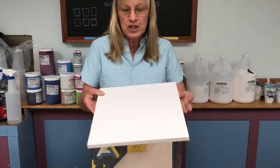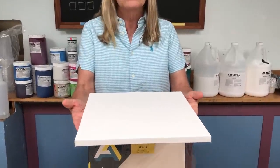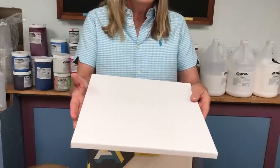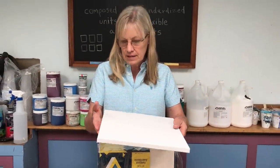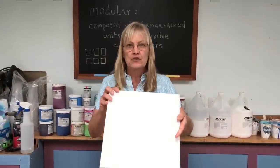Reason number two: though they're inexpensive, they always arrive flat. As you know, if you've ever bought anything cheap, sometimes the wood is warped, etc. These have always shown up flat — every single one of them — and I've done hundreds of paintings on these.